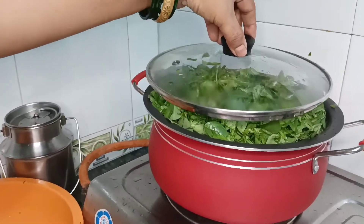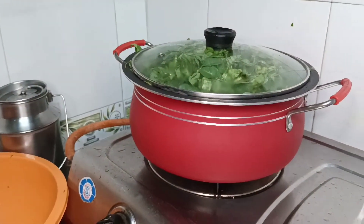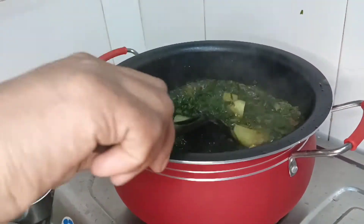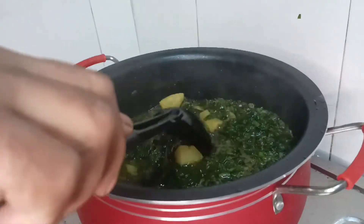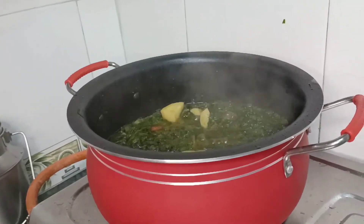We cover it with the lid so that steam builds up. We will check it — and now we open the lid. There is a lot of water in it, but now the water has reduced and it is very soft.